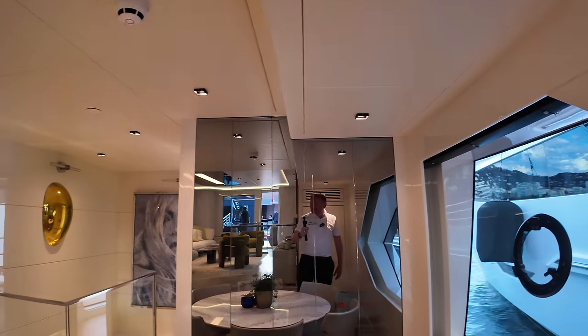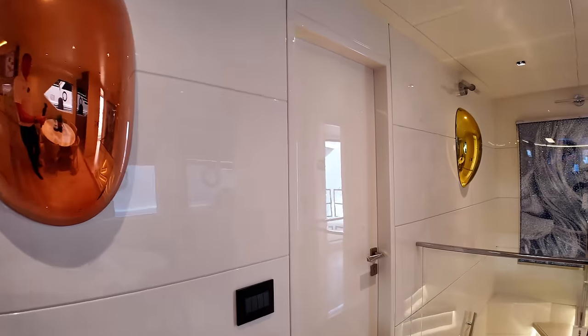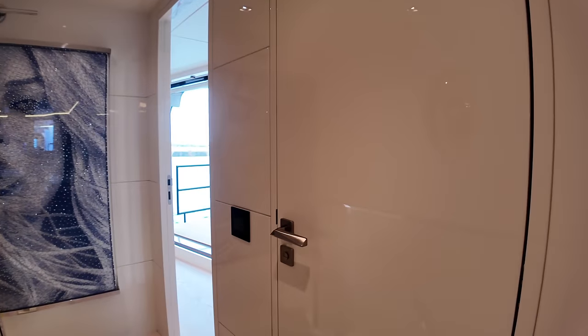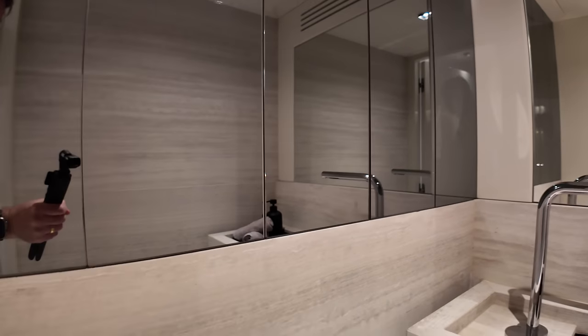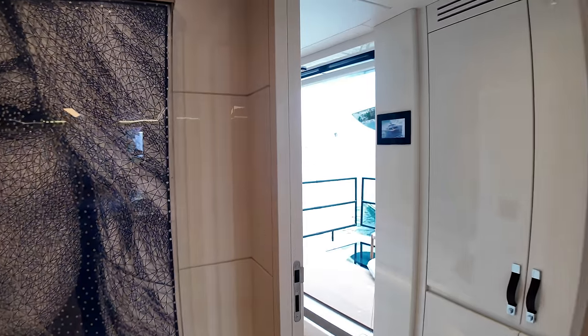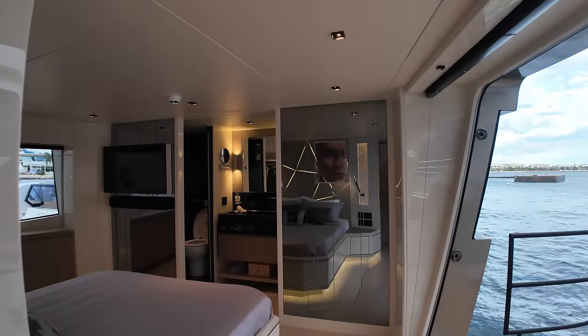That door leads us through into the galley — I'll take you in there in a second. Continuing forward, opening this up — as you've probably guessed we have a day head here, a very nice spacious day head. Lots of mirrors in here give you a really good sense of depth — it doesn't feel like a tiny day head like on some boats. Let me take you into this area — this is the master cabin.